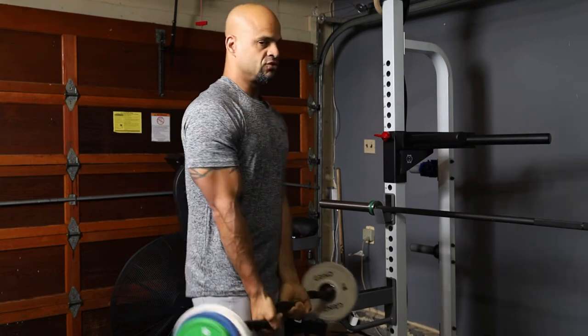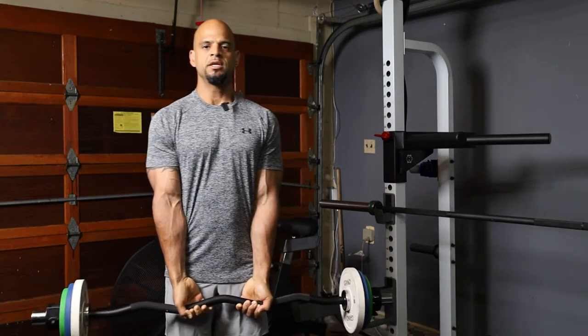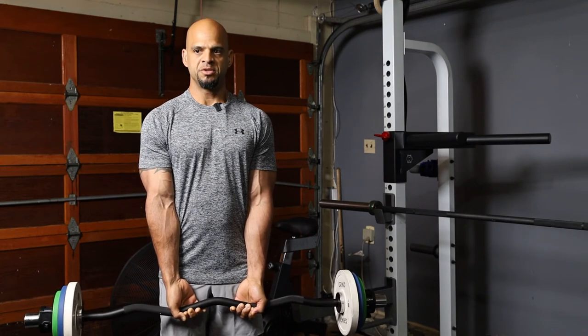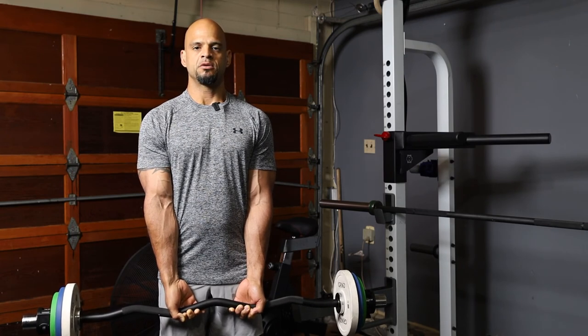A lot of people tend to swing the weight up, which means that you're not controlling the weight. So when you find yourself doing that, you push yourself — but just keep in mind to keep your elbows in place. The Close Grip EZ Bar Curl.